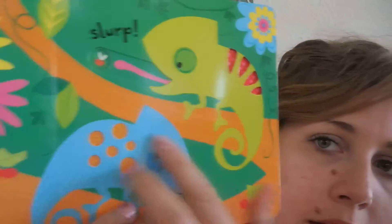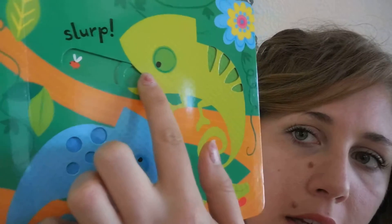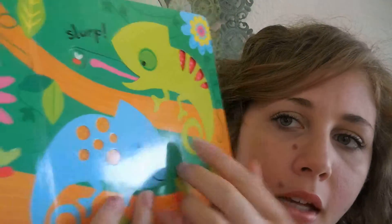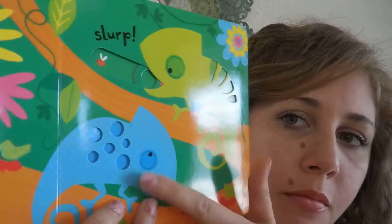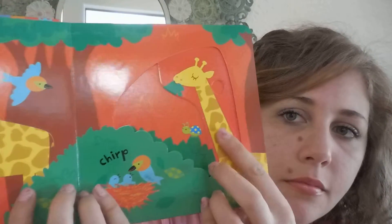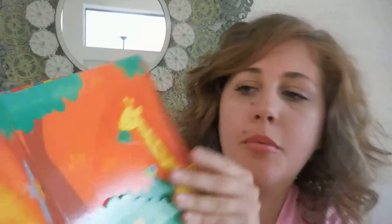Each one has some cutouts and some finger trails. You've got a little finger slot and you can grab that — the child can grab that and it changes the color of the bottom right here. You've got your tongue coming out. Super cute.